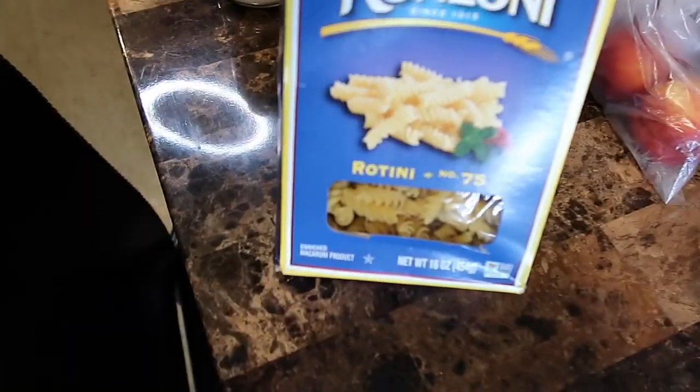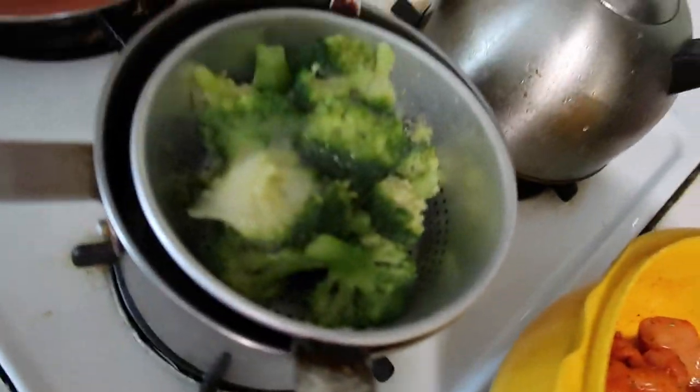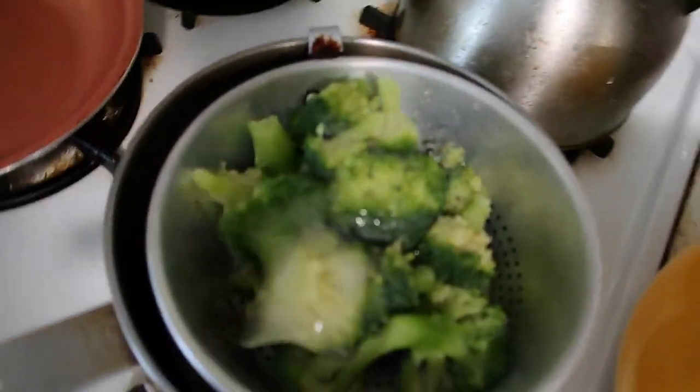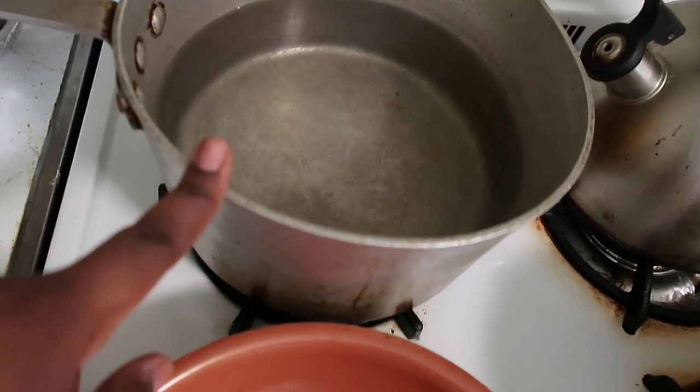So I have the noodles right here — I'm using rotini. Then I have the alfredo sauce, classic alfredo. Then I have the chicken strips here, the shrimp here. I have my broccoli that's going to go on the side because my mother doesn't like broccoli, and then I have the pan for the chicken and shrimp, and then the pan for the water for the noodles to boil.